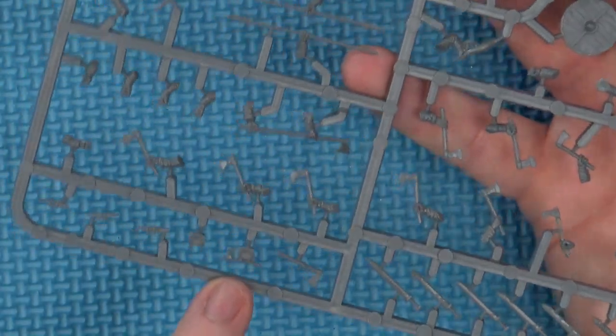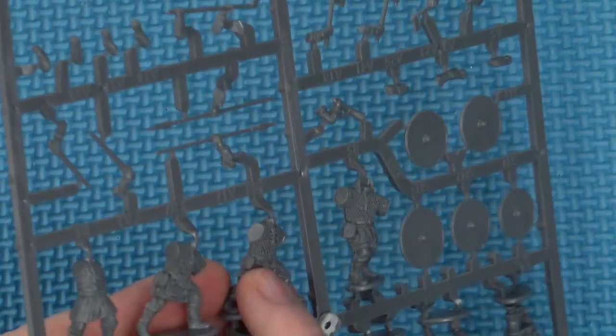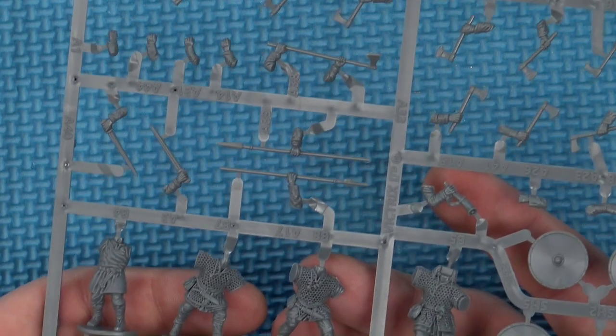I haven't seen much in the way of pitting, and where there is pitting it's hidden on the reverse where it's going to be glued. Seam-wise there are some seams that are very noticeable and will need trimming down, and in some places they can be a little aggravating to get to. The worst will always be on the chainmail, but thankfully in a lot of cases it's hidden under the armpit, so between weapons and shields you won't notice them so much — because cleaning chainmail is never easy.